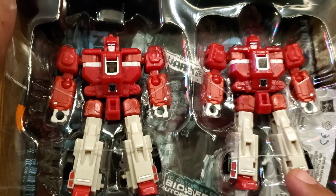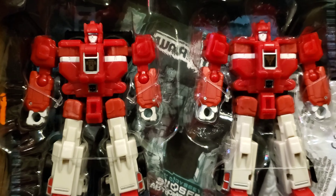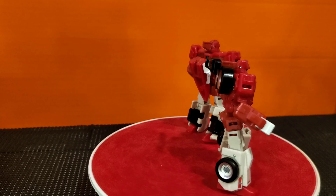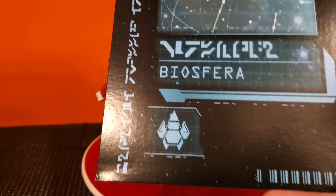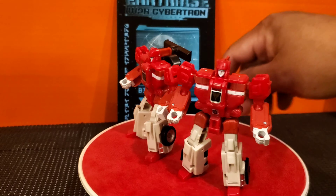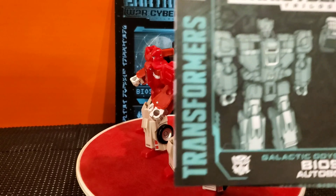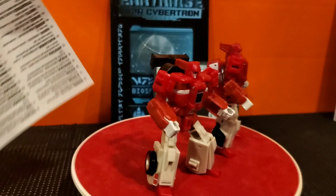Now you have Cloudraker and Fastlane here. Let me get them out of the box really fast. In the box you did get a big collector card kind of thing with 'Biosphere' on it. I believe during the Odyssey battle they went to this planet — that's where they somewhat called it Attack of the Clones, because they did meet up with their counterparts. It did come with instructions and a warning sheet.